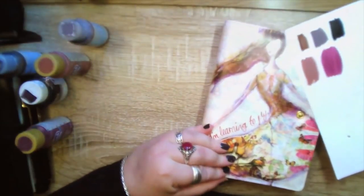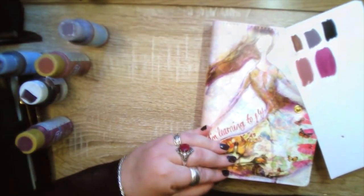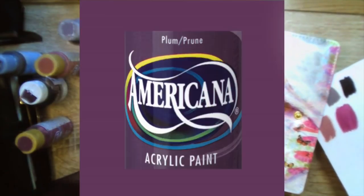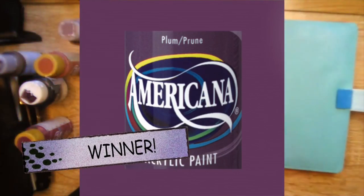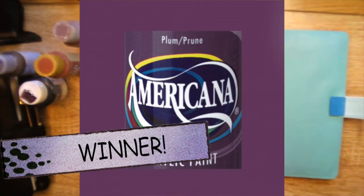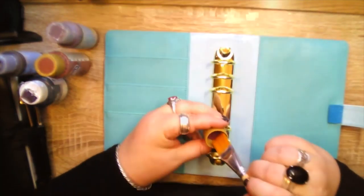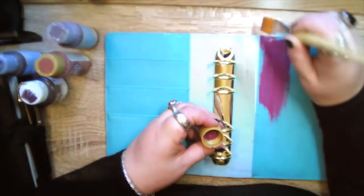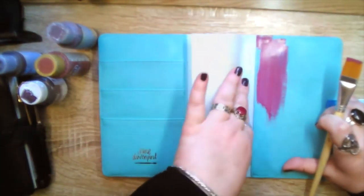I decided this beautiful plum color from Americana was the one I liked best — it doesn't look this pink. Here's a swatch. These are very nice matte craft paints and you really only need one coat on most surfaces, but on this vinyl surface because it's a little bit slick I did need two coats.